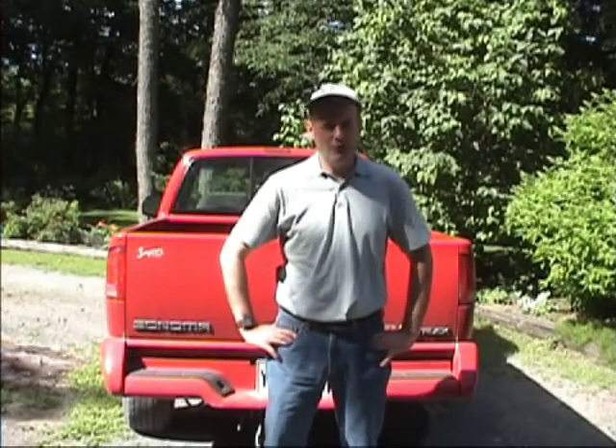I'm Pete Stevens. Trailering a load can be pretty intimidating, but it doesn't have to be. With the right equipment, a little bit of ingenuity, and a little bit of luck, trailering a load can be a pleasant and enjoyable experience.